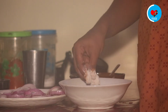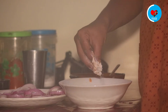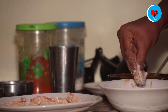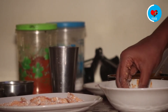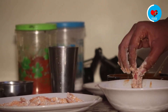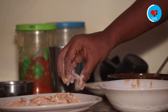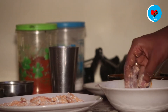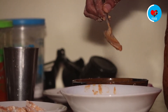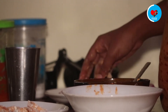Add the dough. You can mix it with your hands and add the breadcrumbs to make your own breadcrumbs. I will mix it with the spoon along with the onions.